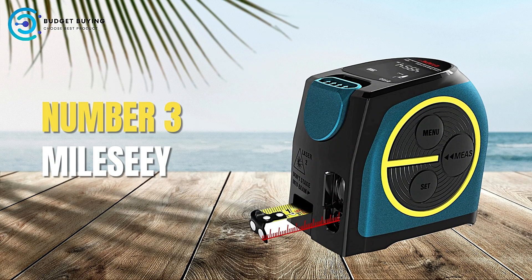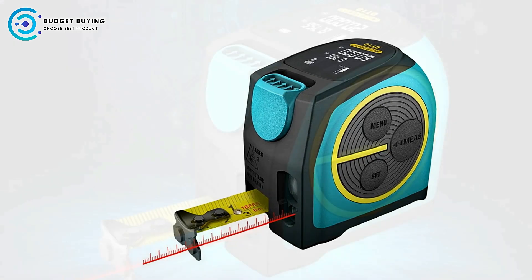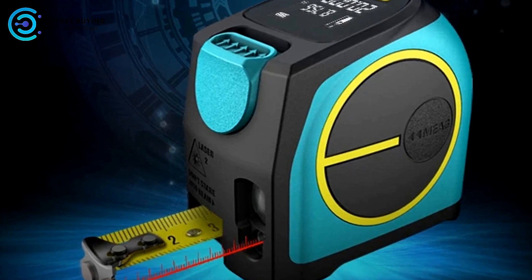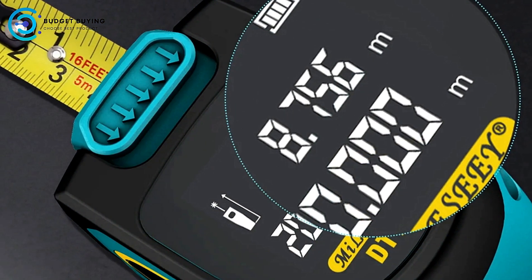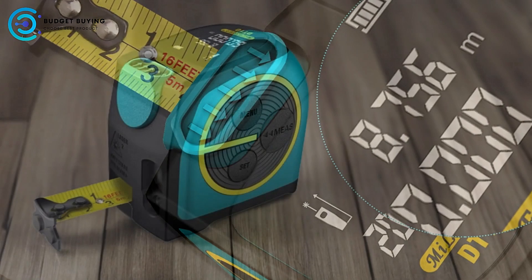At number 3, we have the Mylasee Digital Tape Measure. The Mylasee Digital Tape Measure is a modern measuring tool that combines advanced technology with practical features to meet the demands of both professionals and DIY enthusiasts. With its high-definition display, durable battery, and convenient data storage capabilities, this device is designed to make measuring tasks easier and more accurate. Below, we explore the pros and cons of the Mylasee Digital Tape Measure.